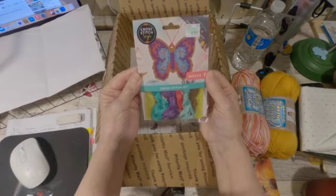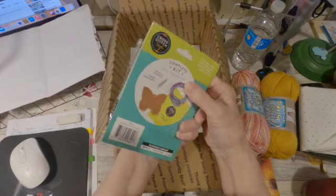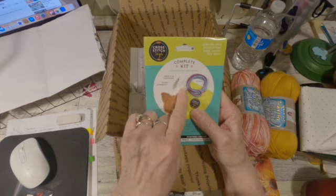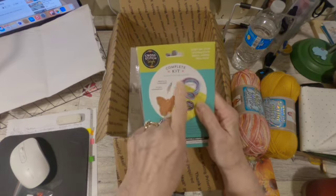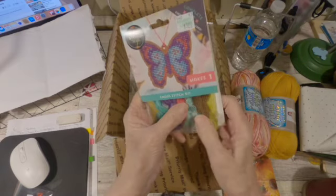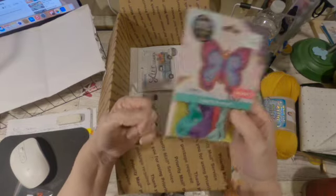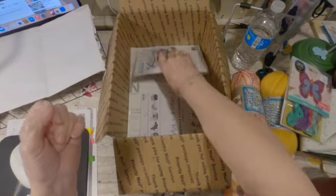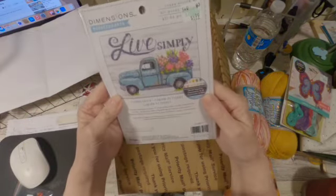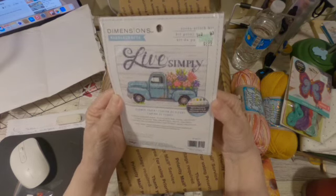She sent me this cross stitch kit — a little butterfly. I love doing this stuff. It comes with a threader, a needle, your butterfly and your floss. And it is hard plastic, so I can actually hang it on my tree if I want to. And then there's this cross stitch kit — I believe this is a counted one.